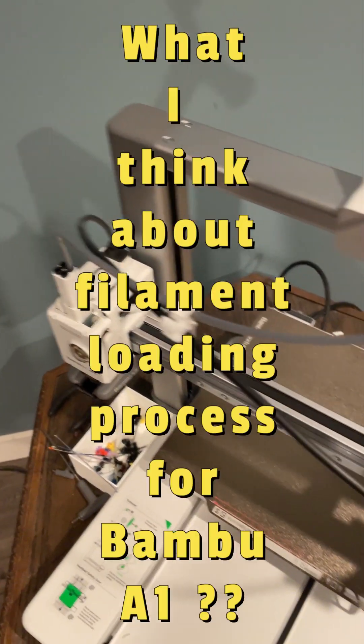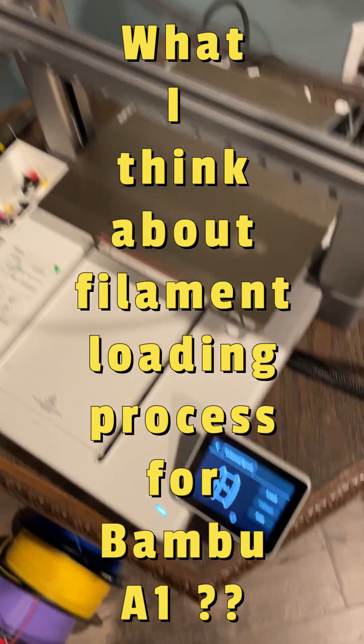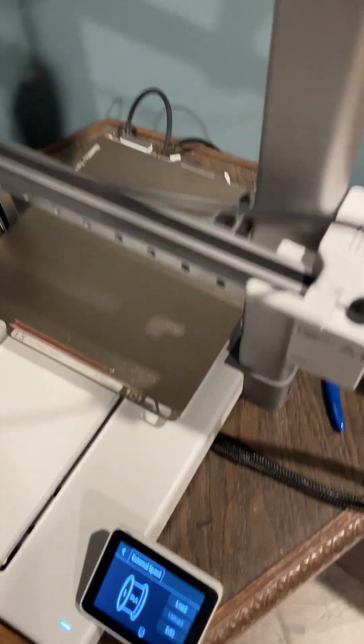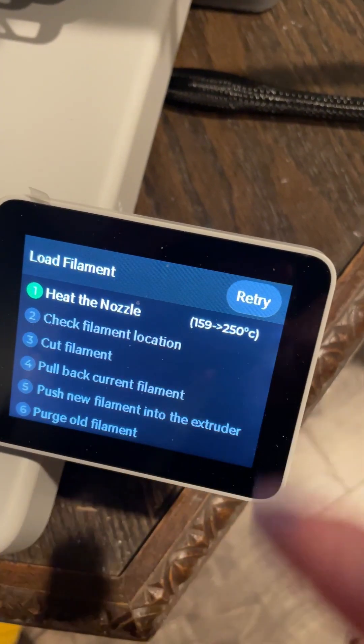If you're not getting a 3D printer because you're afraid of how tedious and cumbersome it is to do normal tasks like loading or unloading filament, then in this video I'm going to change your perspective. I'm going to show you how easy and intuitive it is to load filament in my A1 series from Bambu 3D printer.